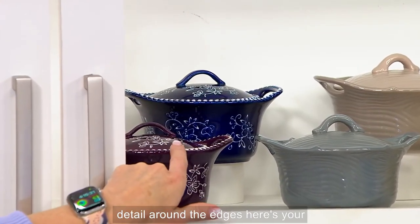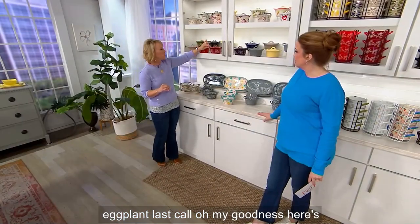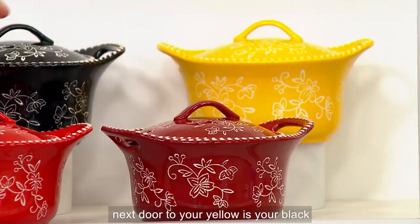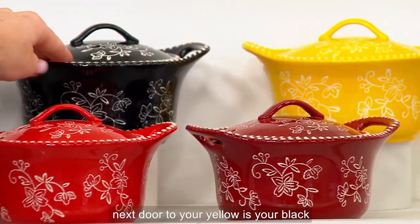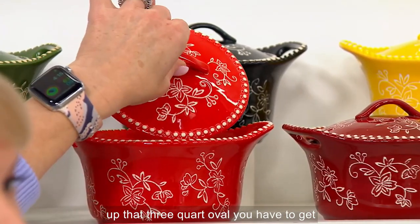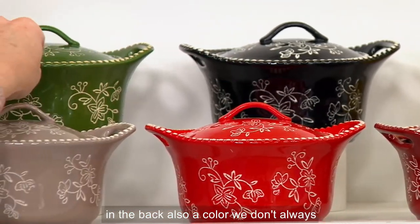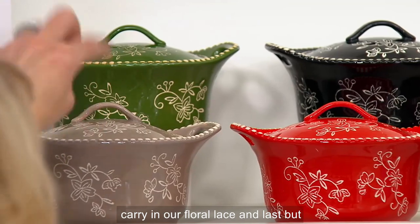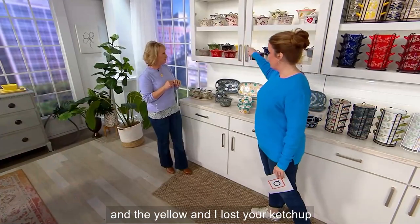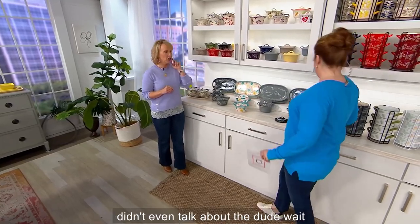The color is saturated around the carved Floral Lace detail. In the back we have that gorgeous inky cobalt blue with rope and beaded braided detail around the edges. Here's your eggplant — last call! Here's your cranberry, which we don't always carry. There's your yellow, next door to your yellow is your black, and here's that beautiful red — if you picked up that three-quart oval, you have to get this, it coordinates beautifully. Then we have our green peeking through in the back, and last but not least our taupe.